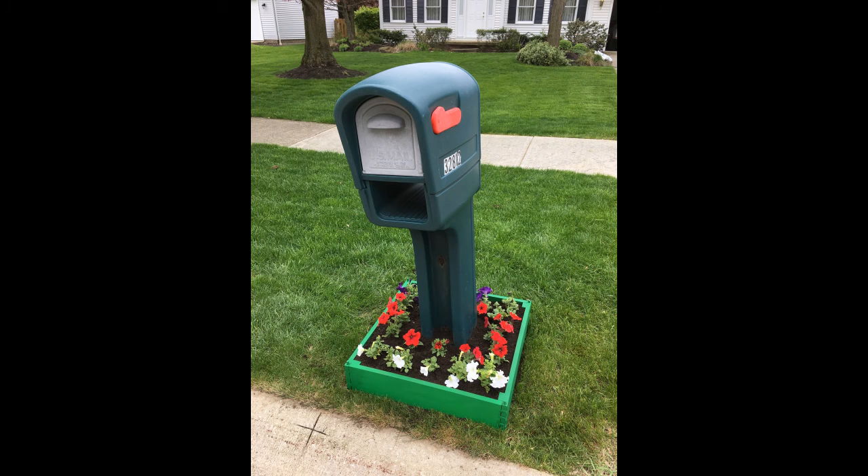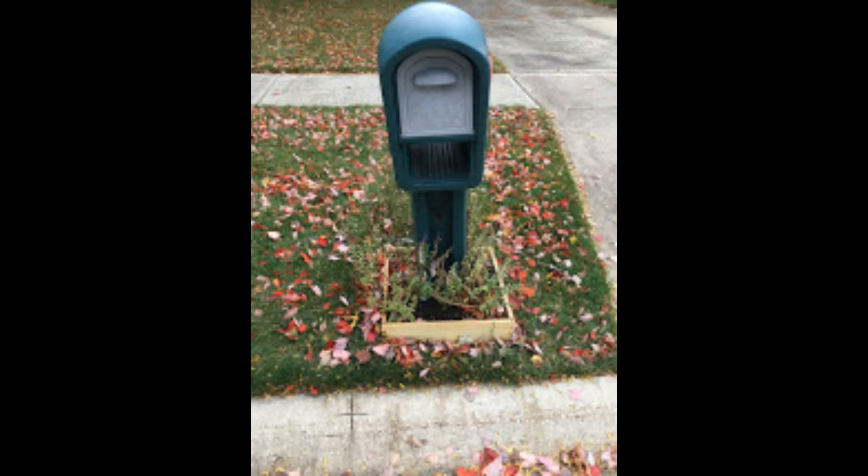You can even paint the flower box if you want, and put those flowers around. Here's what it looks like in the fall — looks kind of cool, doesn't it? Now let's hear more about the flower box.